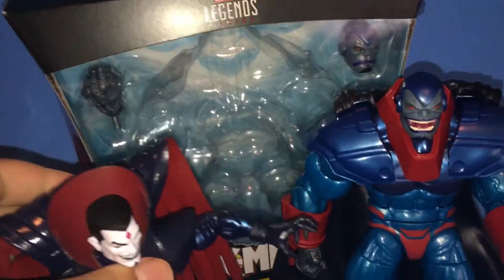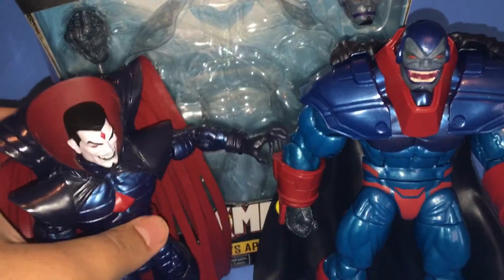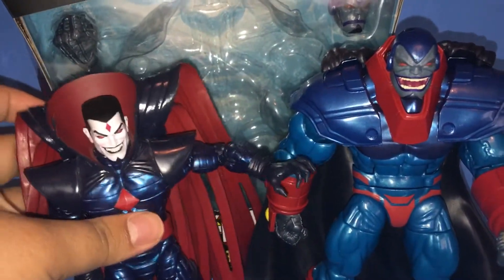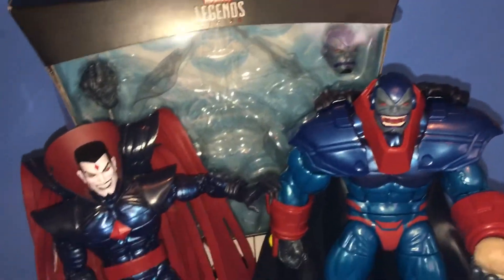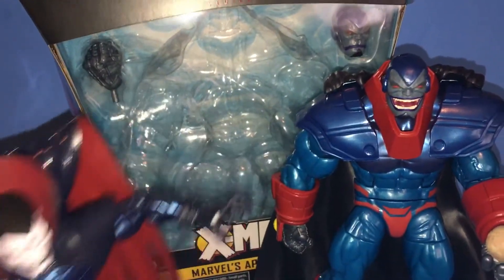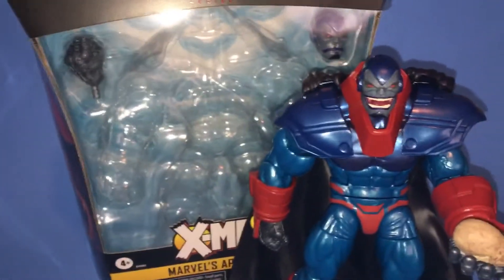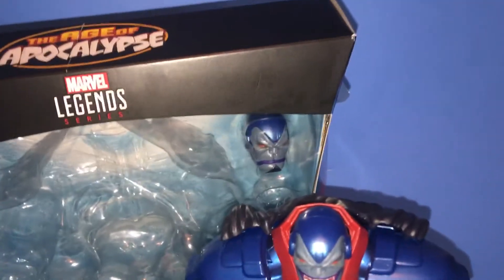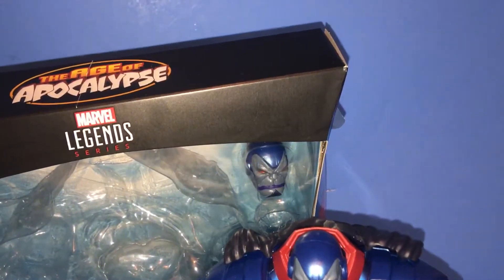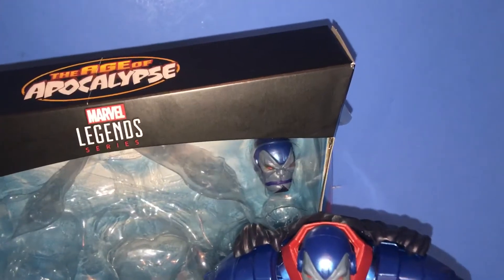It does indeed, sir. I have another surprise for you. What is it? Mommy! Well, get on with it.